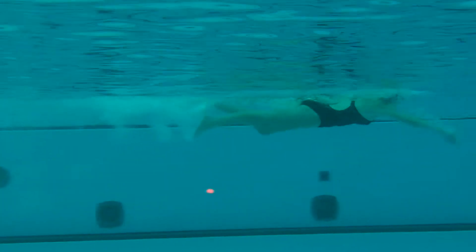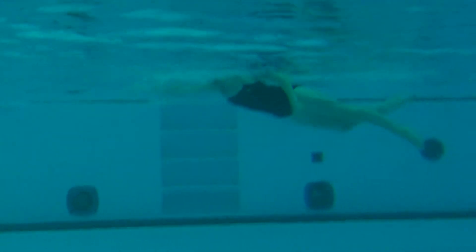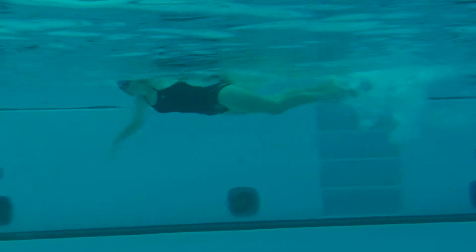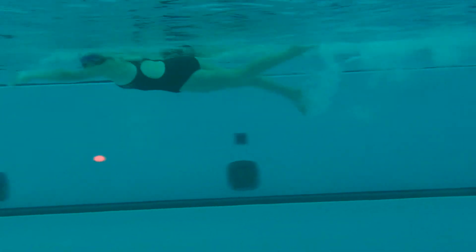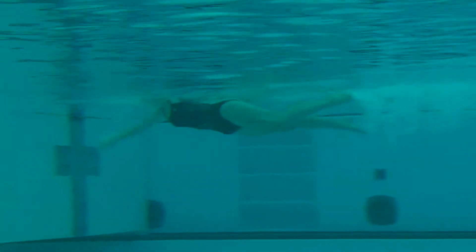Good start. Some solid dolphin kicks, keeping the head position down. Very nice. Good steady kick. Nice long reach out in front.